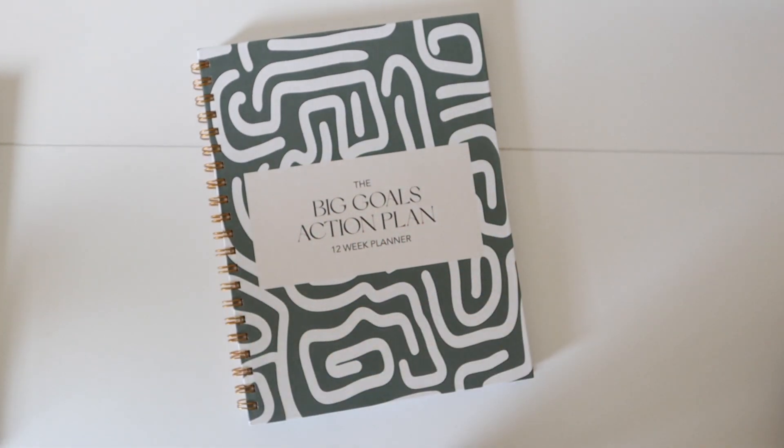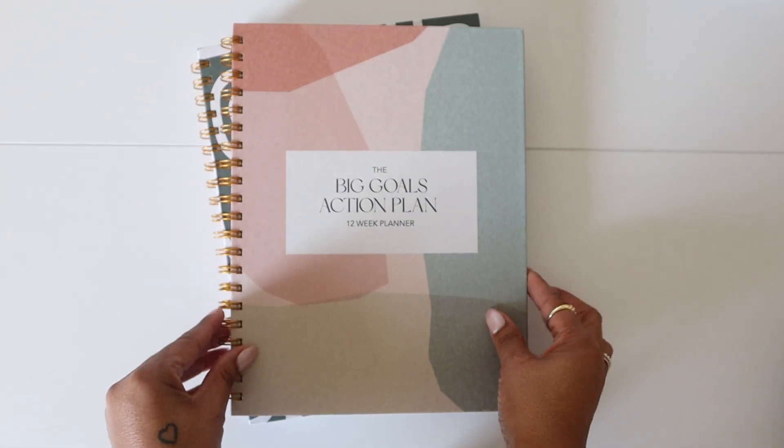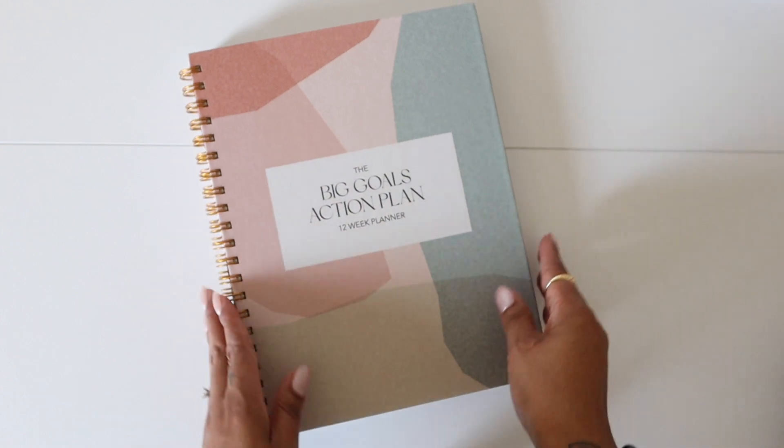This is the matcha cover — it is olive with a cool maize on top. And then this is our mocha cover, which is giving pinks, tans, and olives.